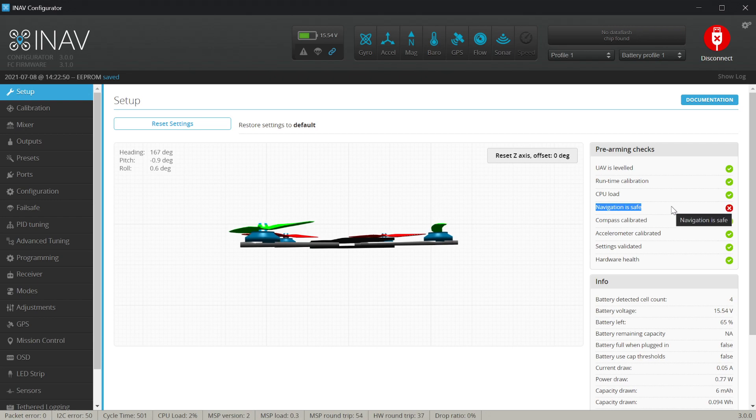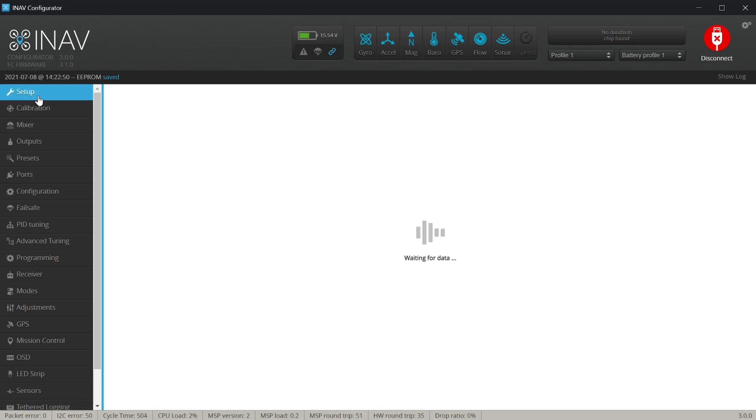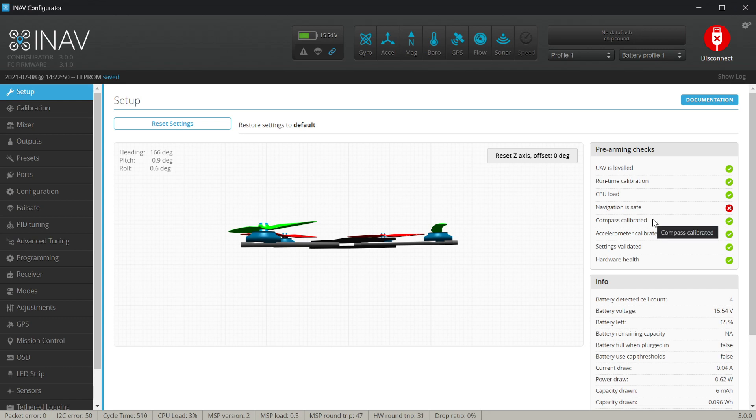Similarly, if return to home is active, navigation is not safe. To arm, you must have a GPS fix and no GPS-assisted flight modes enabled by default. That ends this part of the INAV from flash to flight series. In the next episode we'll work on the DJI digital OSD and some words about analog OSD as well, as we get closer to putting our GPS-equipped drone in the air. Until the next one, bye bye.